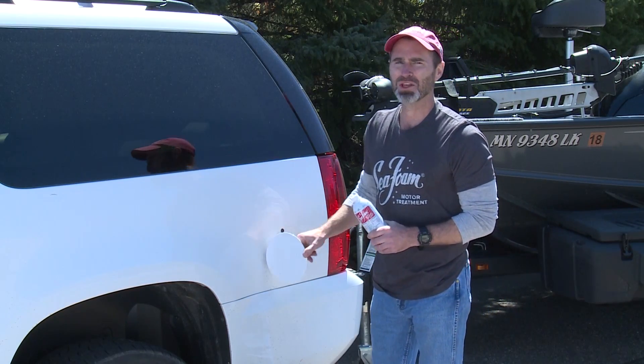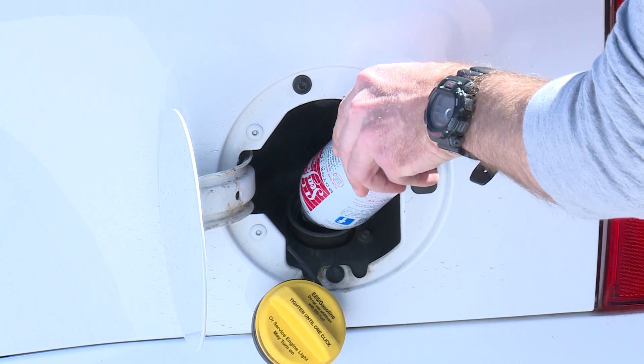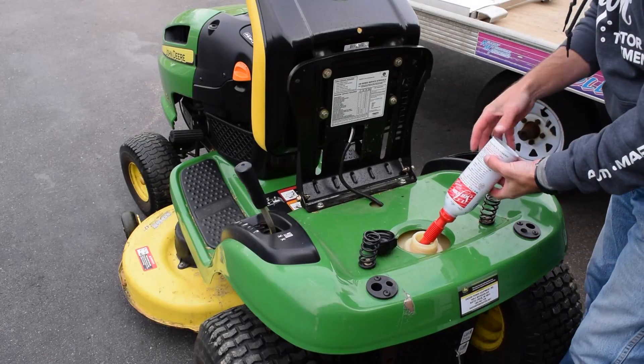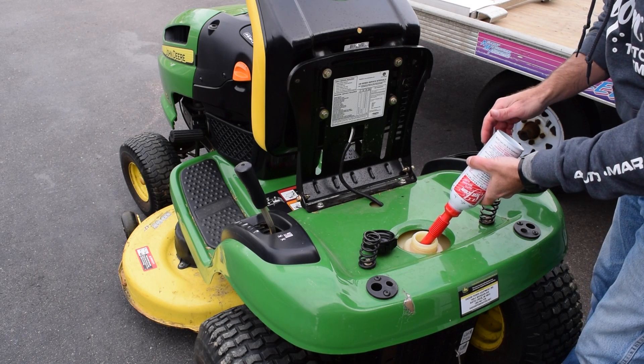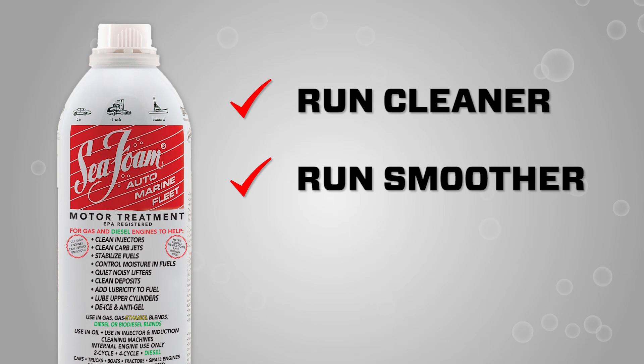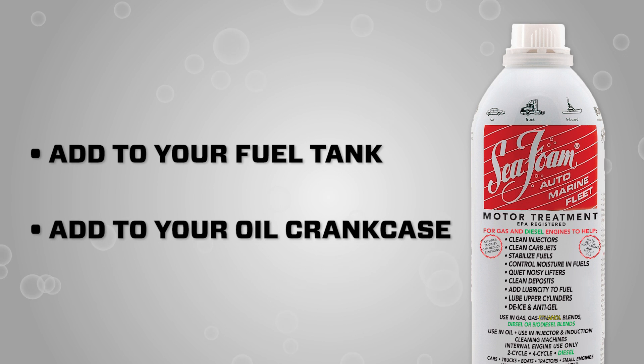Here's a quick rundown on how to use Seafoam Motor Treatment — all you do is open the cap and pour it in. Anyone who owns a car, truck, or any engine equipment can use it. Seafoam works to help engines run cleaner, run smoother, and last longer.